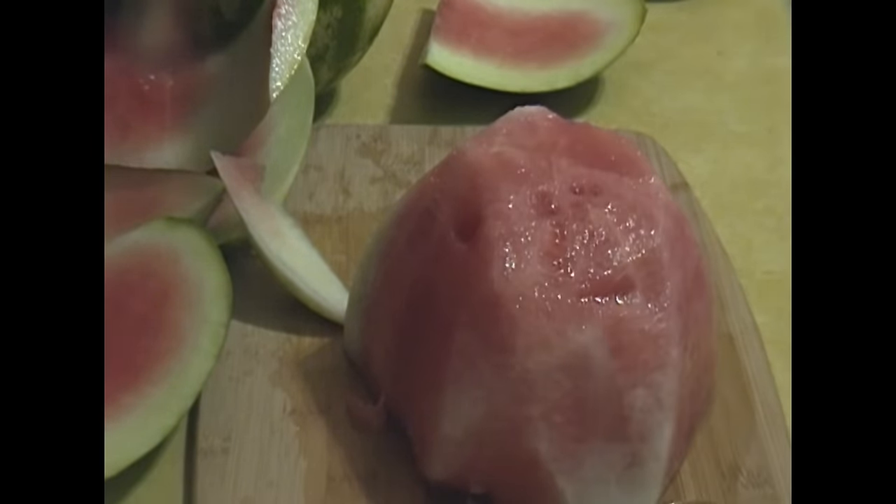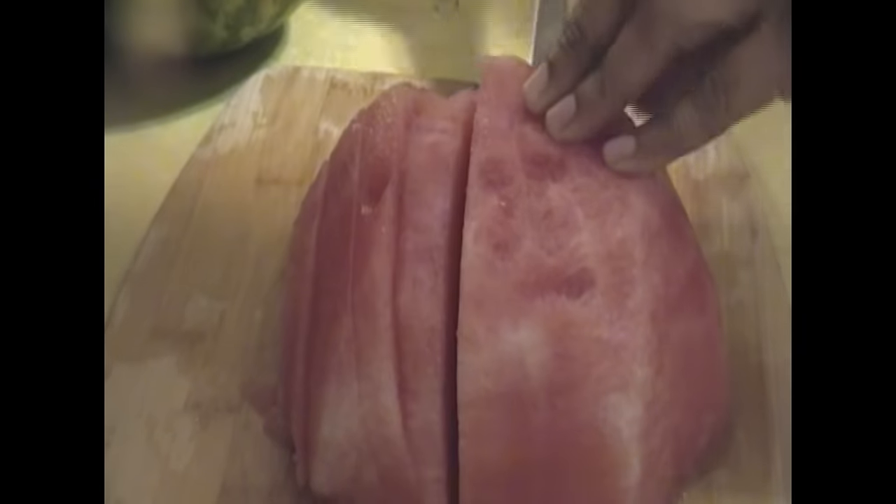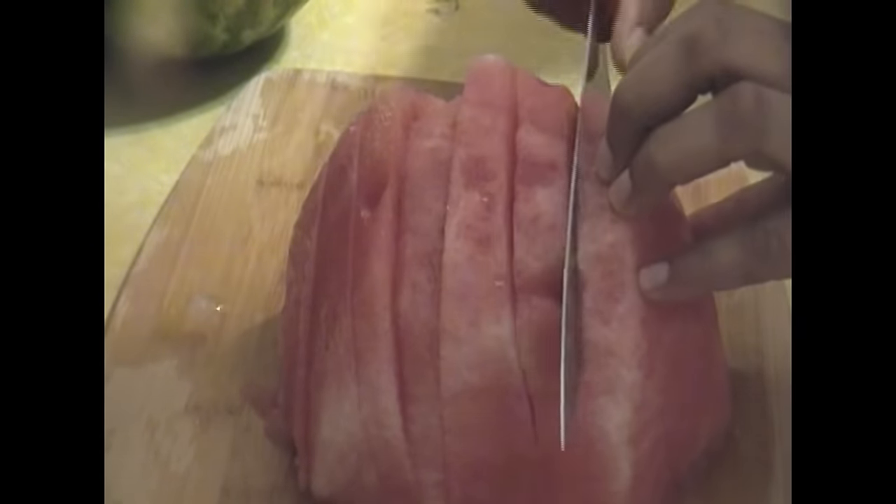It smells so good. I just can't wait to bite into it. What's the 4th of July without watermelon? That's like a main ingredient that you eat on the 4th of July. So I'm just going to go ahead and slice that watermelon.